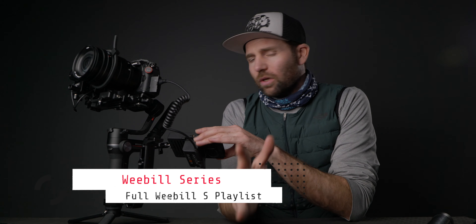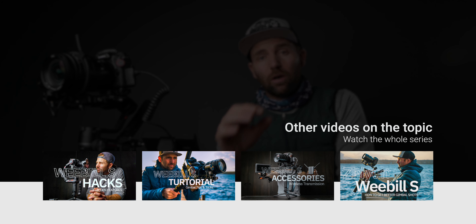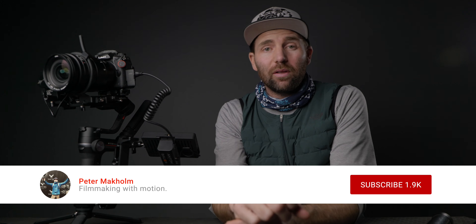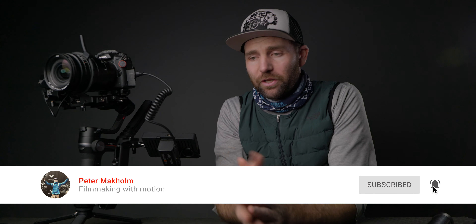That is how you use a monitor with your Weeble S. If you're interested in more Weeble S videos, I have a full series of hacks, tutorials, how to set it up, and more. I'll link some of those videos down below so you can go back and see them. And if you're new here, remember to subscribe and hit the little bell to get notified when I upload a new video.